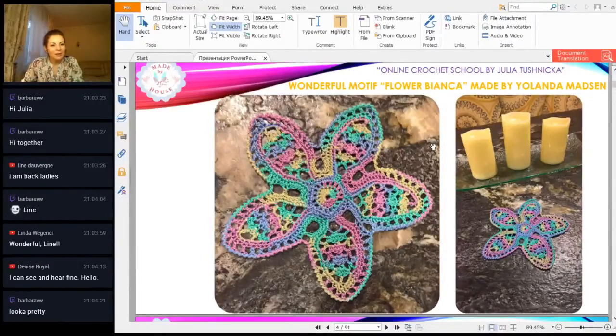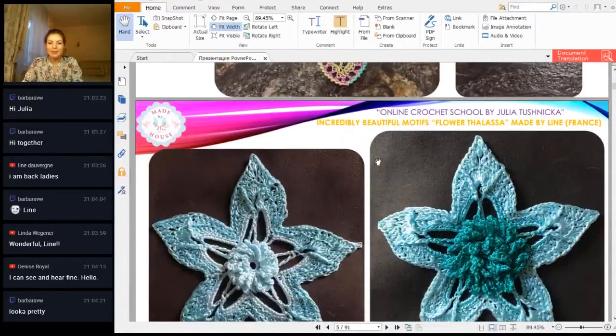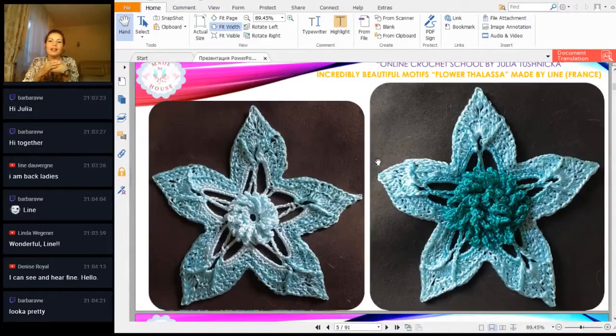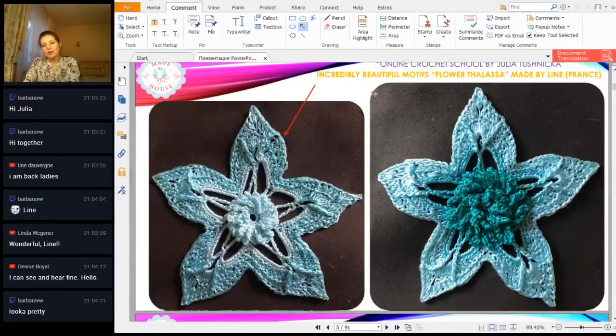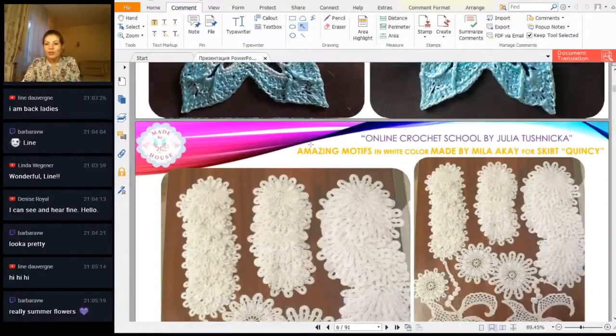Denise, hello! New people — I can see and hear you, so great to see you here. Barbara, it looks pretty, thanks. Now, the presentation of your beautiful flowers — I call it 'Telassa.' Lynn worked very hard and made it from Italian viscose, a very thin thread. She used two colors in the first element on the left side, and three colors on the right side. I love all these motives and the middle part looks a little bit different — really interesting. I love this result! Such summer flowers, Lynn. I think you will use these motives for maybe a blouse and show me the results.